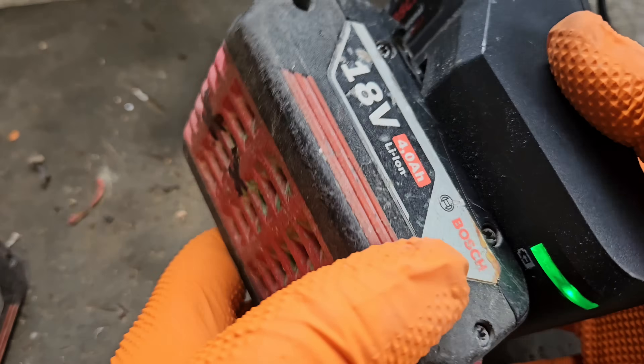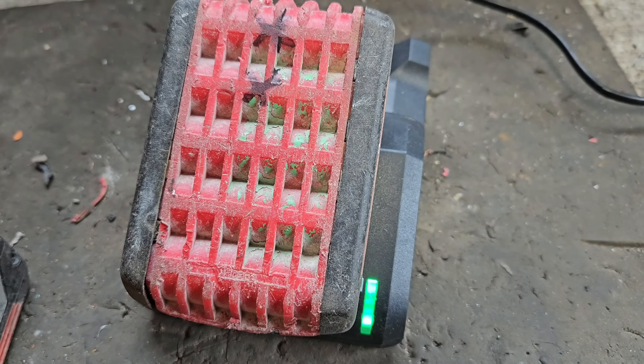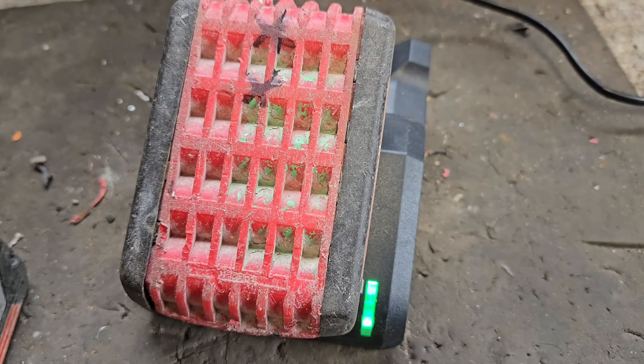The good news is it's charging! The bad news is it's going to take a little bit of time to get up to 20.1 or 20.2 volts, which is what it needs. The cell replacement in my opinion has been successful, but we'll want to see what the full voltage is.